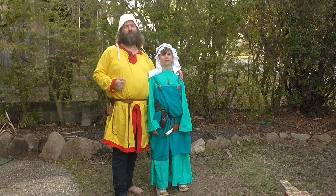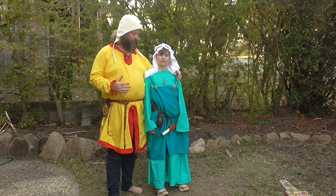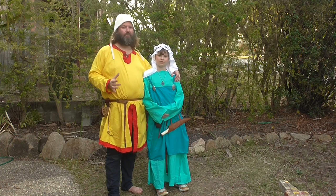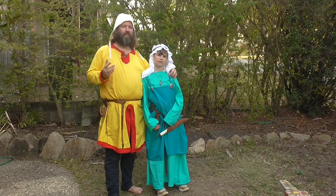Just recently I decided to redo my daughter's early medieval impression, or costume as you might call it. We did a long sleeve dress in a previous video. Today we're looking at the apron dress, iconic for the early medieval period and quintessential, some would say, for the Viking re-enactor.